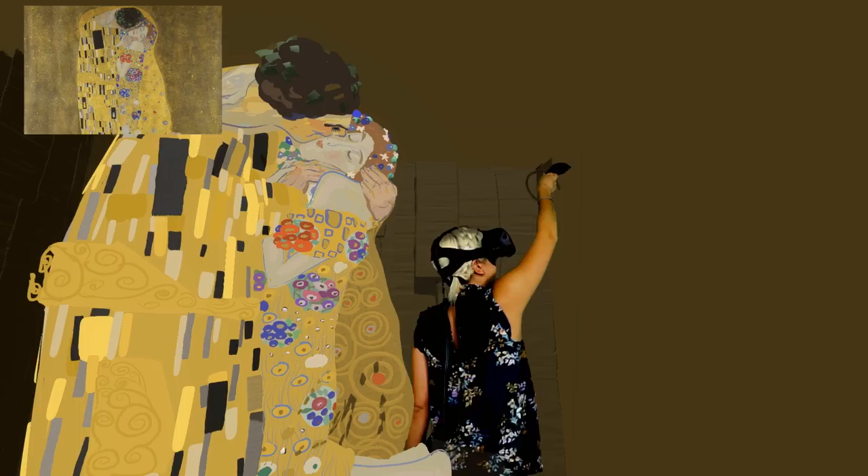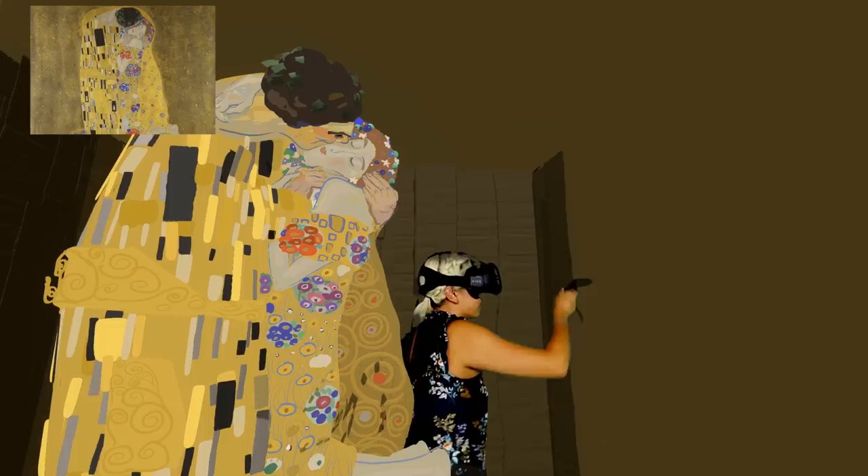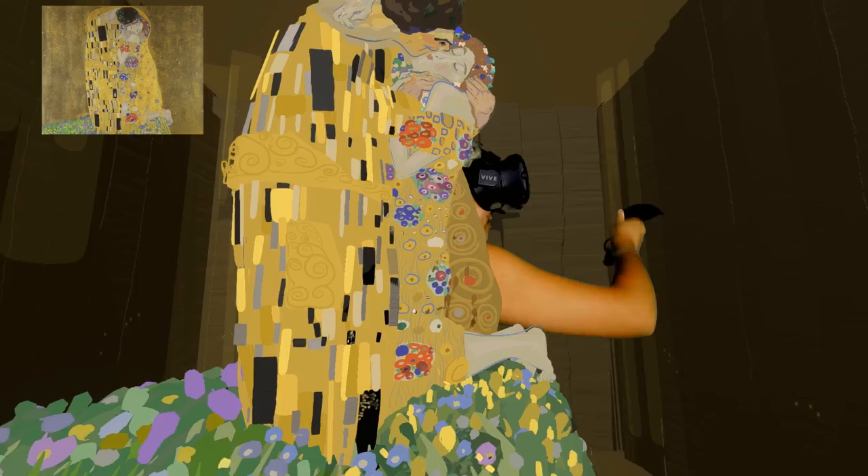The purpose for the Klimt piece being a cube is that I wanted it to stay enclosed, stay intimate, and stay very much personal to the two characters that are in the painting. It is their space and it is their world.